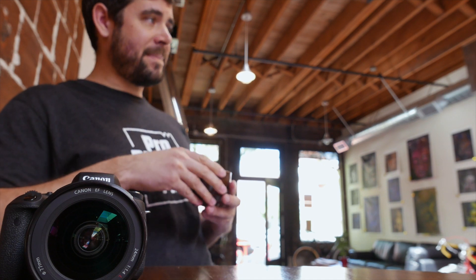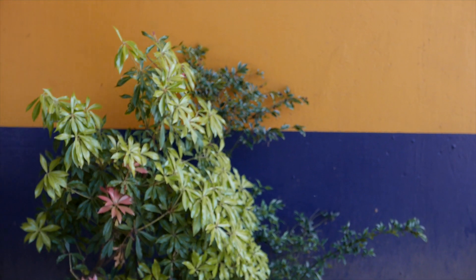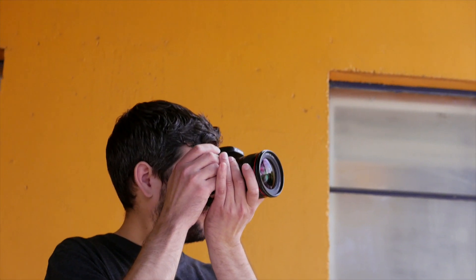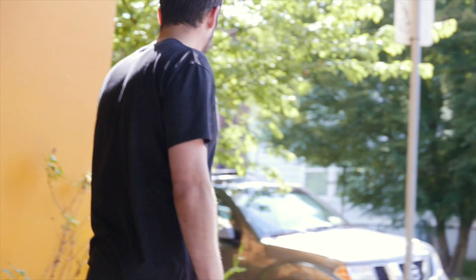I do really appreciate that Canon has improved the control layout of this camera. But I have to caution photo enthusiasts — it still feels like a Rebel. The plastic body is not weather-sealed. The controls feel chintzy in comparison to a 70D or 7D Mark II. And the viewfinder is painfully small.